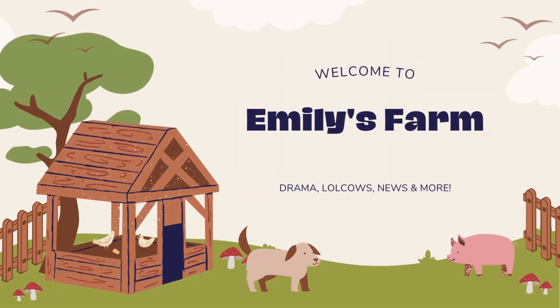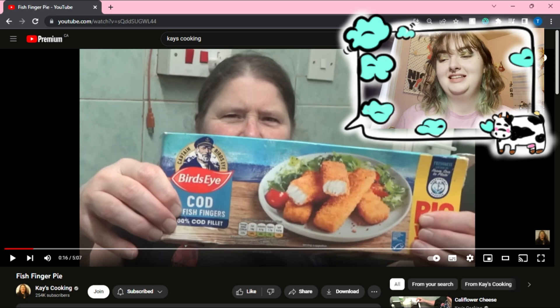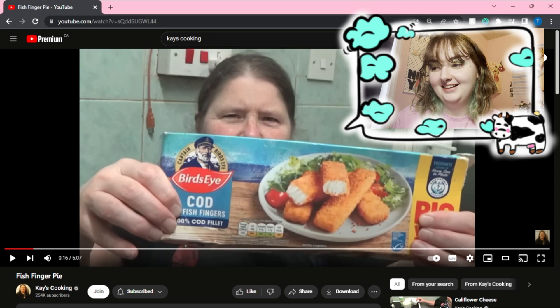Hello everyone, welcome to Emily's farm! Today I'm going to be reacting to Kay's fish finger pie. By the looks of the thumbnail, yikes — like what the heck is happening here? So let's watch this. I love Kay's cooking, she's awesome.